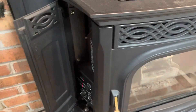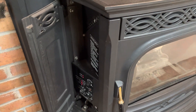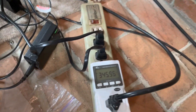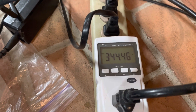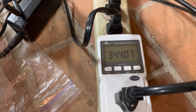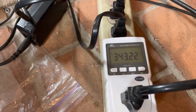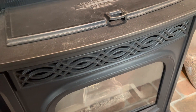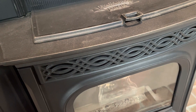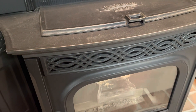Now I've closed the door, so the vacuum switch is sensing the vacuum. I can hear the auger motor running, and the igniter heating element is also running. With the igniter running, the auger motor feeding pellets, and the combustion blower — it's 343.4 watts. The only thing not running right now is the room blower, which won't come on until the stove reaches a critical temperature.